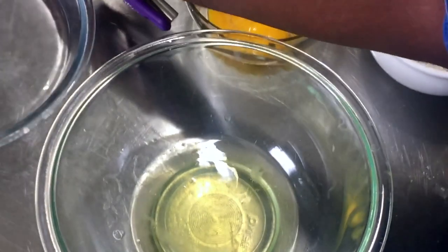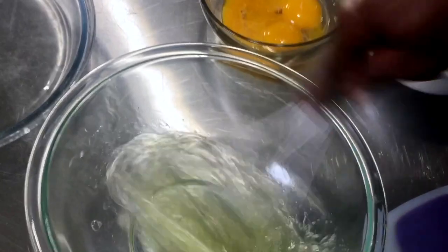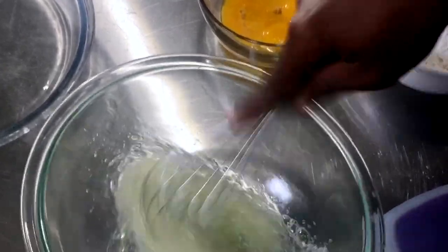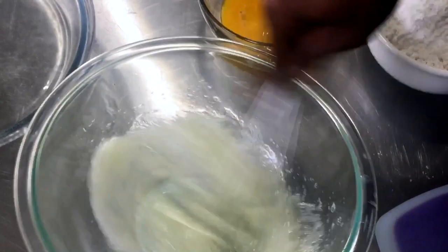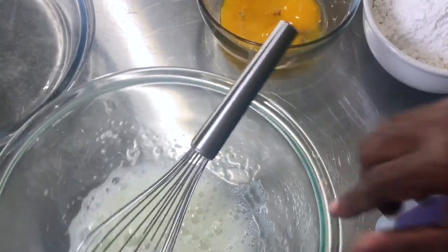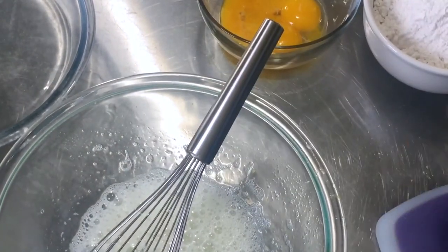While my butter and sugar is creaming together, I'm going to begin to beat my egg whites, which are also at room temperature. I'm using a balloon whisk. When you beat your egg whites, you need to make sure your bowl is very clean and dry — if there's any fat content, your egg whites are not going to beat up properly. Now my egg whites are beginning to get frothy, so I'm going to add just a pinch of cream of tartar, which helps stabilize the lifting of the egg whites.